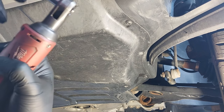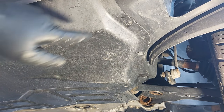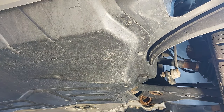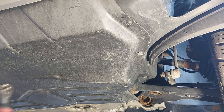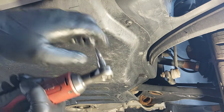I'm underneath the vehicle now. We have to remove the skid plate, so we have some T25 Torx screws that we need to take off, and there are two in the back that are T45 screws or bolts. So we are going to take off the screws now.